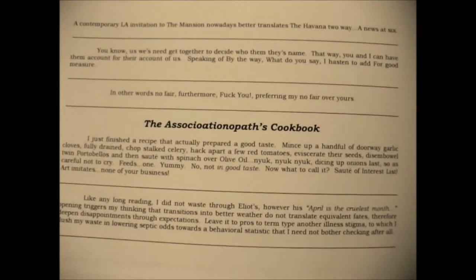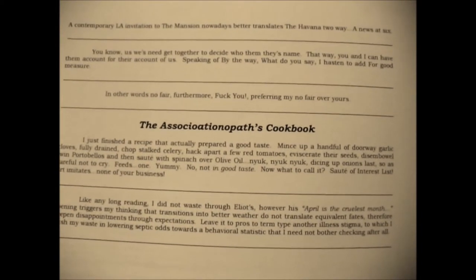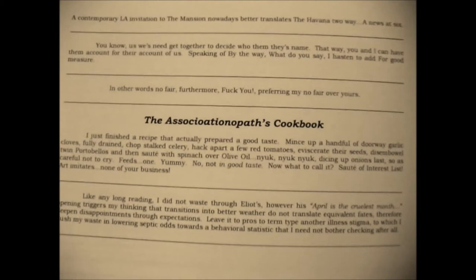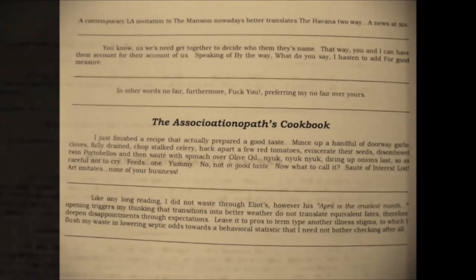No, not in good taste. Now what to call it? Saute of interest list. Art imitates. None of your business.